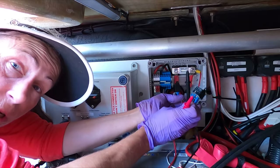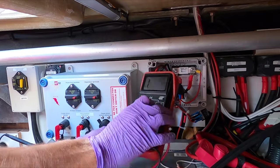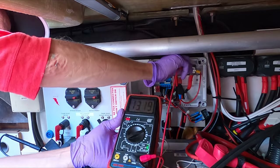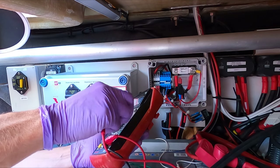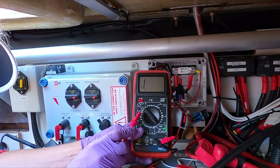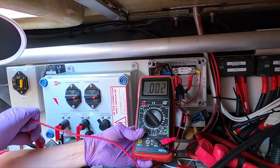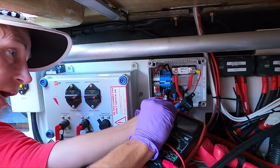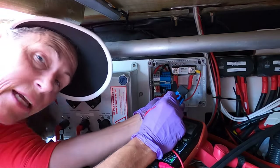Let's hook our meter up to ground and check for a dead short on each side. We know the windlass is off right now so we're fine. I'll hook this to the negative terminal on the battery. To verify we're hooked up properly, I'll test — there we go, 13 volts. Now I'll go to the short circuit setting on the meter, which will give a buzz if I've got a dead short. Let's hook to this side and see — sure enough, a dead short. The other side? Nothing at all.